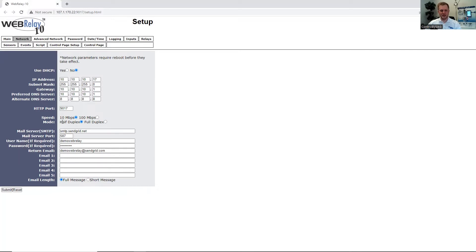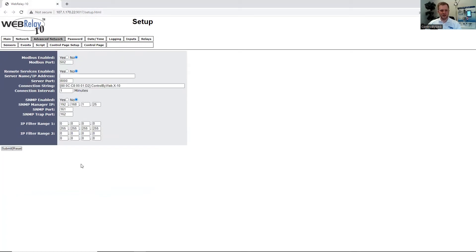Since the WebRelay 10 Plus supports email notifications, we can configure our email server or SNMP server settings here, and it supports up to five email addresses. There are also different link types for the email: full, which will display all of the IOs, or short, which will only display the IO that was triggered. Under the Advanced Network tab, we can enable Modbus, remote services, SNMP management, or an IP filter range.